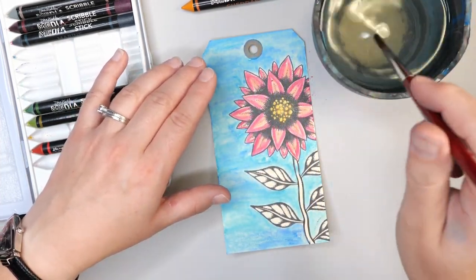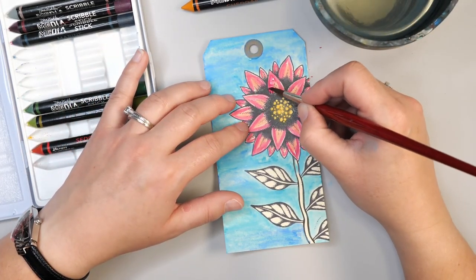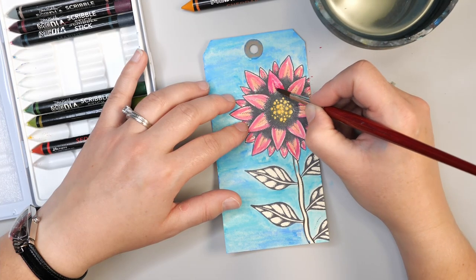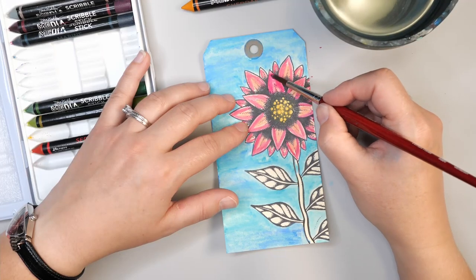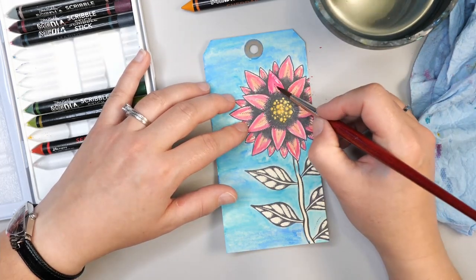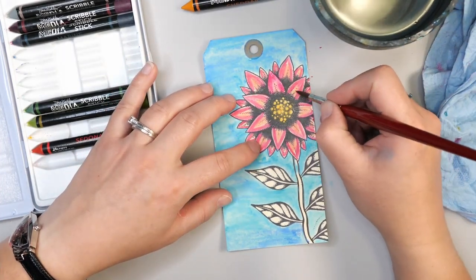I'm just dipping into my water and taking a little bit off the side — I don't want my brush too wet. I'm going in and starting to blend color. If you're not super comfortable with watercolor painting, I'd suggest a slightly smaller brush. If you end up with too much water on the surface, just dab off onto a shop towel and pull a bit more off. That way you can get the pink back — it's a simple thing you can do to not lose that center color.